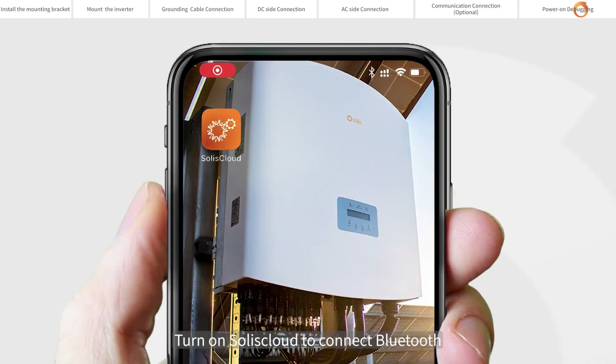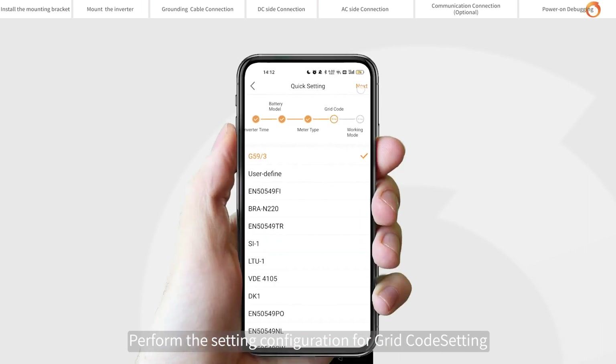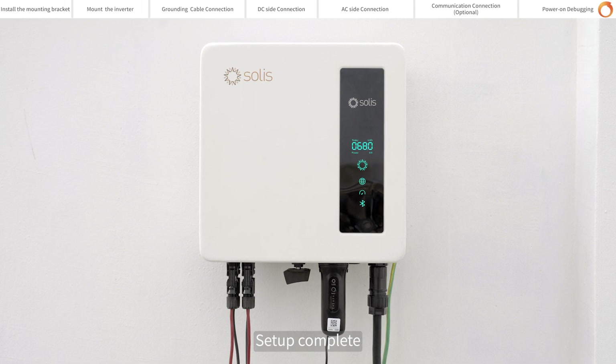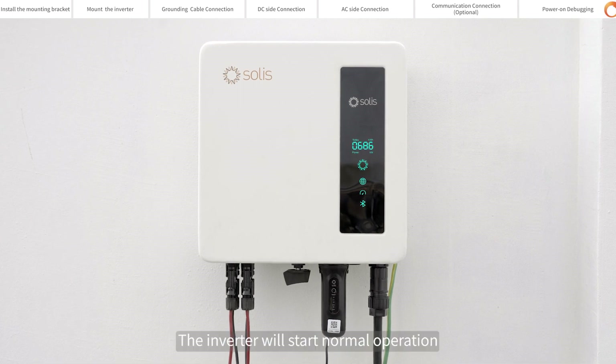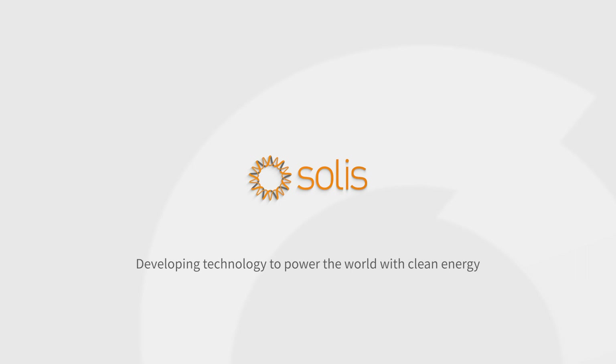Turn on Soli's cloud to connect Bluetooth. Perform the setting configuration for grid cut setting, etc. Setup complete. The inverter will start normal operation.